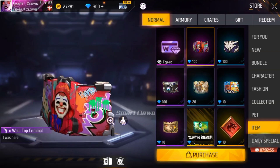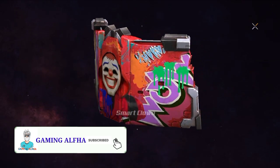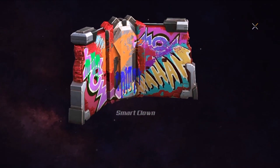This is called Neon Criminal Bundle. This is called Superimaclub. This is designed to be called Superimaclub.